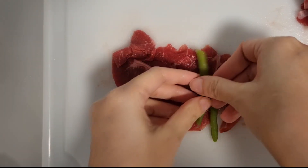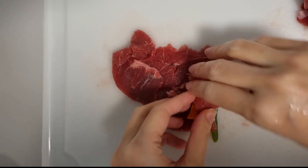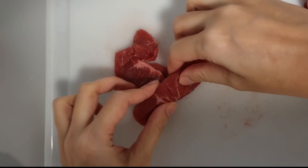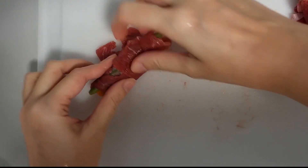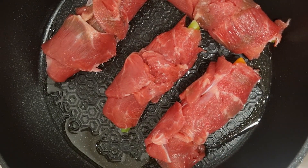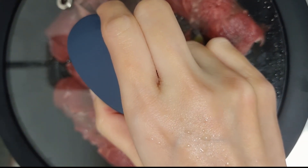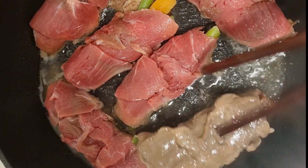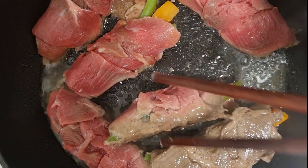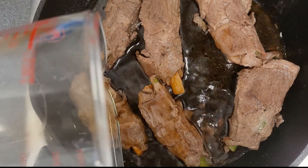Lay vegetables on a beef slice and roll it up. Make sure it's tight enough. Add sesame oil and cook them on medium-low heat for 2 minutes. Do the same with another side. Pour the sauce in and let it simmer.